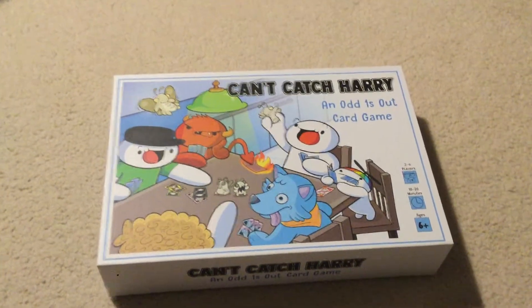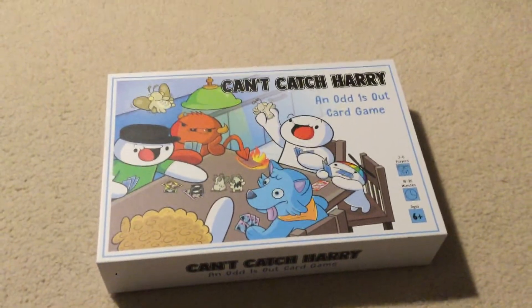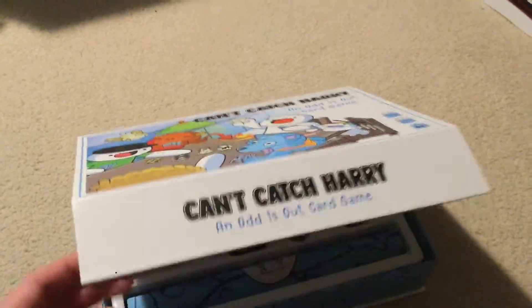So I just got this on Friday. It's a Can't Catch Harry board game. I got it from Target and I already unwrapped all the plastic off, but I will show you the content anyways.